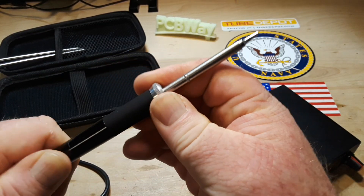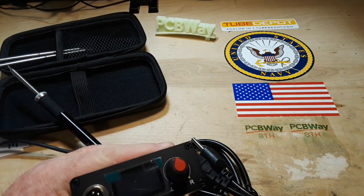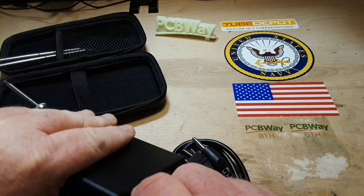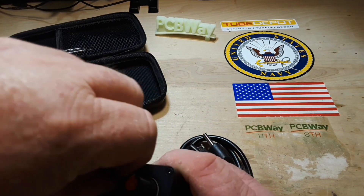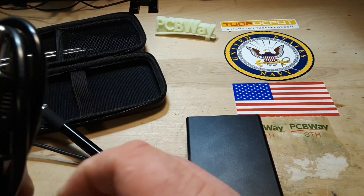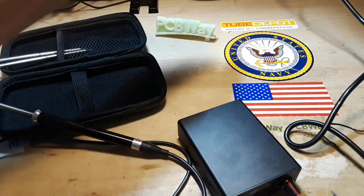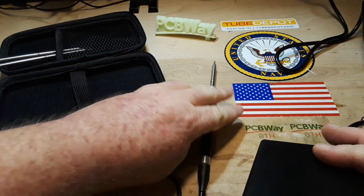Just making sure the tip is fully seated in there. The soldering iron handle is keyed, which makes it nice so you have to work extra hard to screw it up. We'll peel off the protective screen cover on the OLED display — apparently they had two layers. We'll plug her in and turn it on.